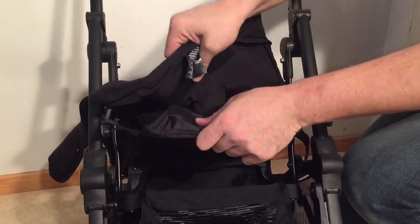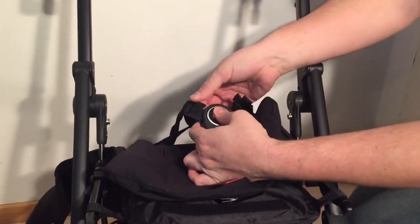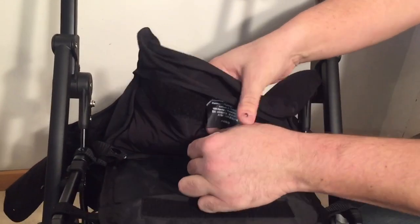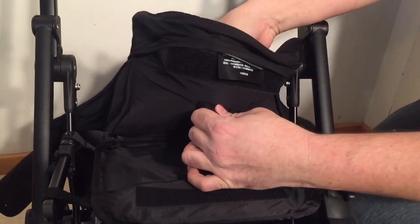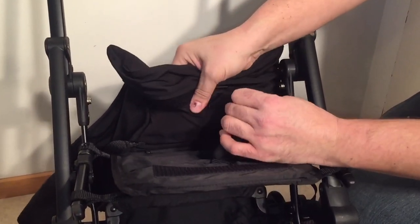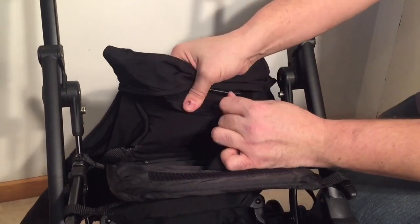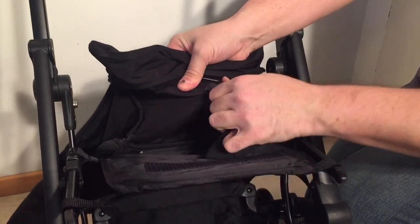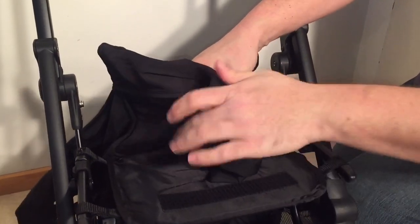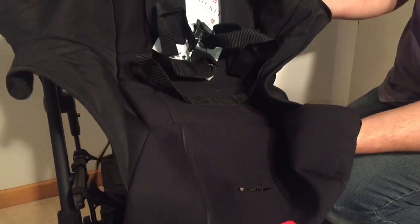There's also a little bit of Velcro. At this point you're going to want to detach the central buckle so that you can pull it through the seat. And now the seat itself has been removed.